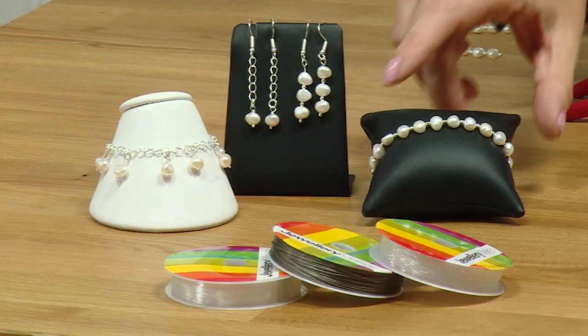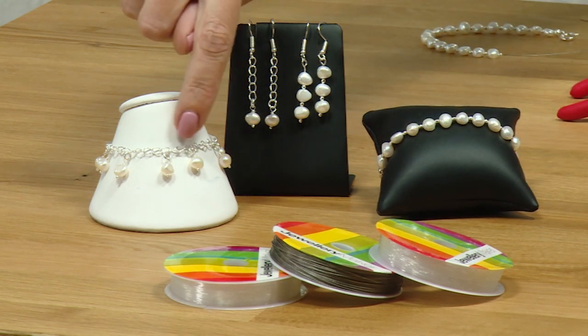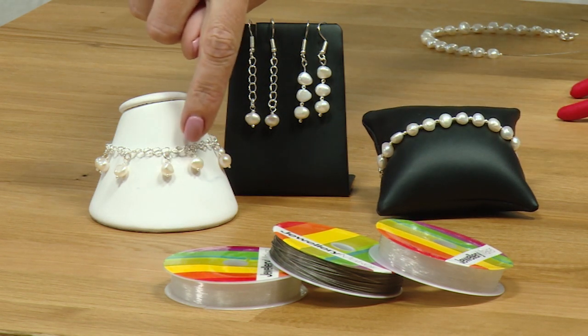Hello and welcome to this gemstone jewellery tutorial. In this project we'll be making the bracelets that you can see here and learning how to do a wrapped loop.